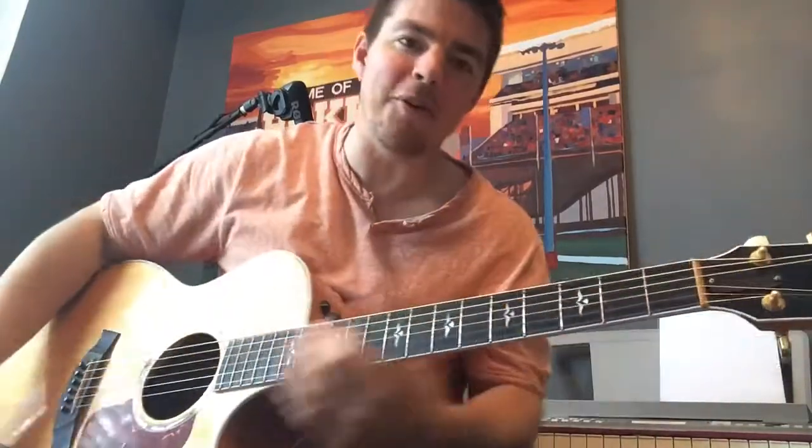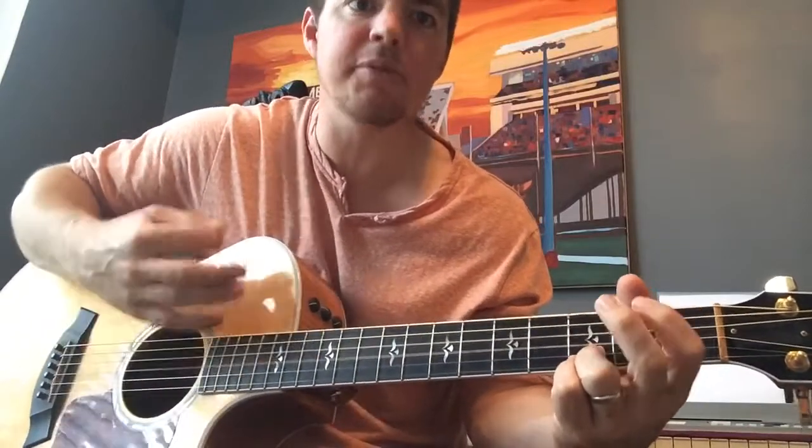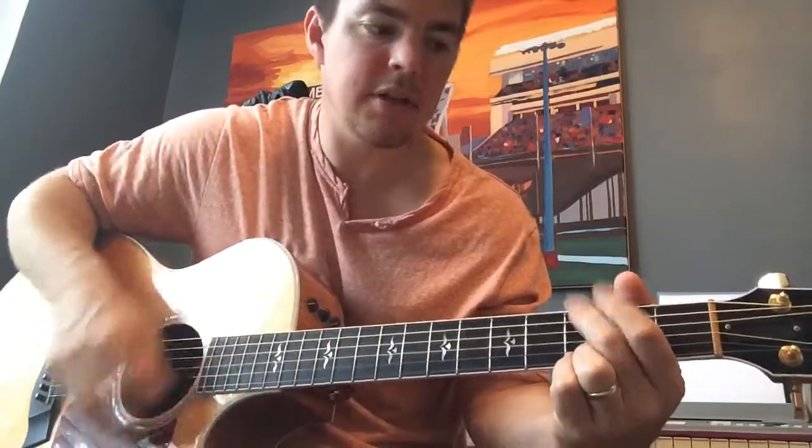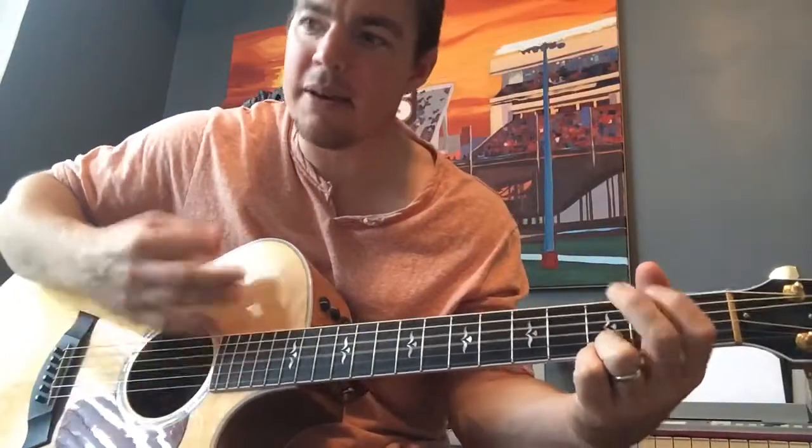So again, great song to play — really works in your chord changes. Start out on G. If you're a beginner it's great to start with this right here: lock in the two bottom strings, third fret, fifth and sixth. The strumming pattern is down, down, down up, down up, then switch chords.